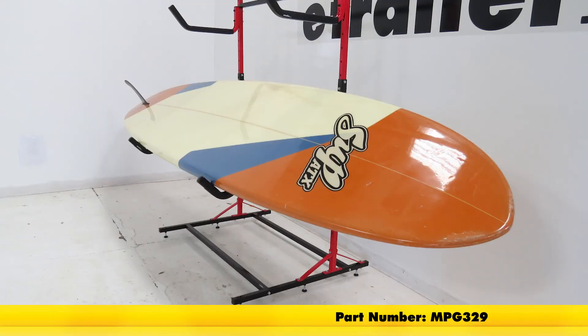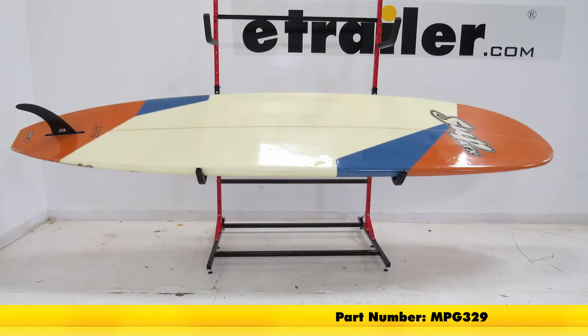And that's going to complete our look at the SUP style angled arm holders for the Malone freestanding storage rack, part number MPG329.